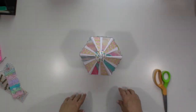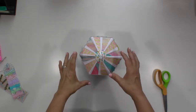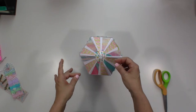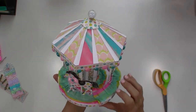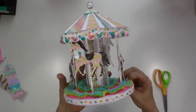Hey guys, welcome back to my channel! A few weeks ago I uploaded a carousel cut file tutorial, and I just wanted to come on and quickly show you my final product. So this is my final carousel — it's kind of hard to get in the camera, but let's see if we can do it.